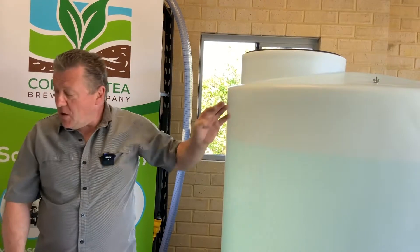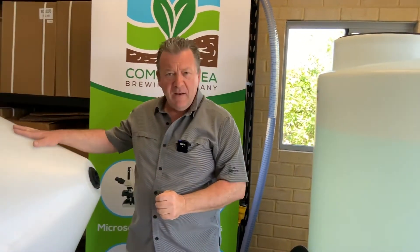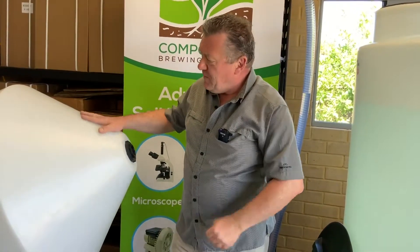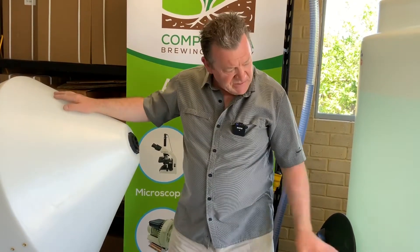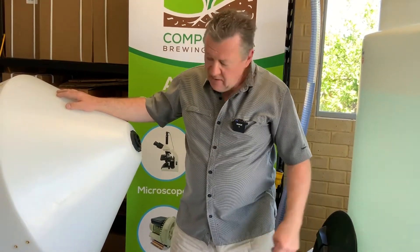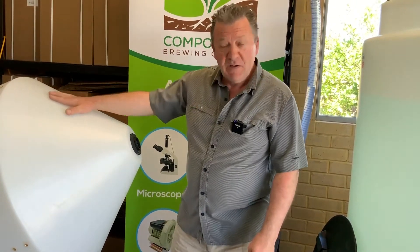I'll show you the cone shape design on our smaller 400 litre brewer — the construction is identical to the 1200 litre, just a different size.